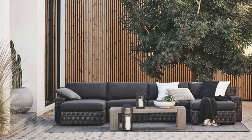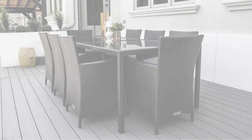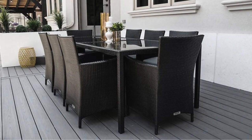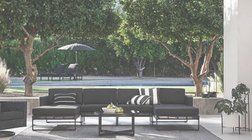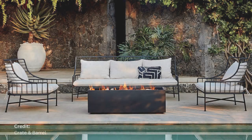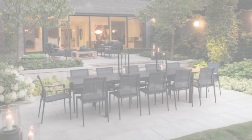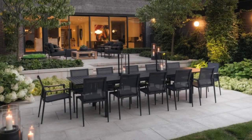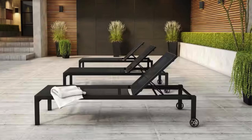Black patio furniture is a fantastic choice for creating a sleek and sophisticated look. Start with a black metal outdoor sofa set — it's a contemporary piece that sets a chic tone. Other modern options include a black powder-coated aluminum dining set, a sleek black chaise lounge with clean lines, and black modular outdoor sectionals that allow you to customize your seating arrangement.